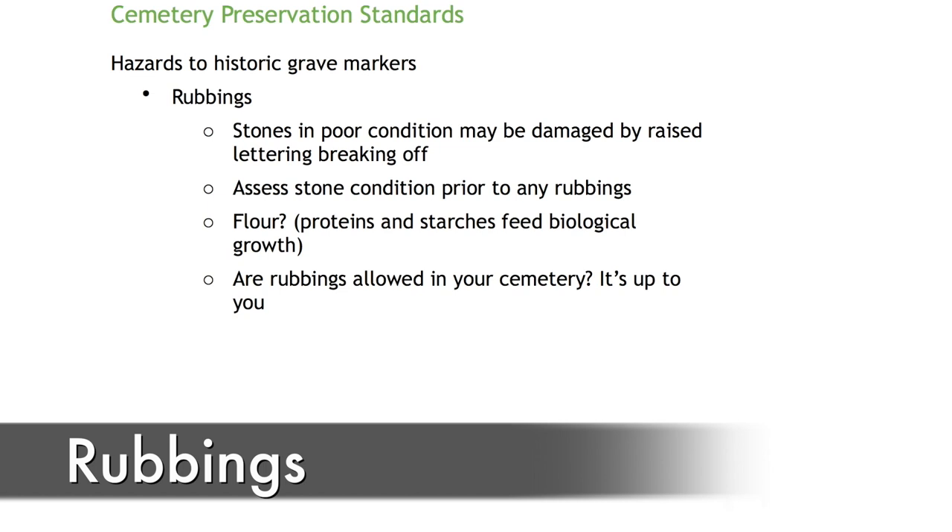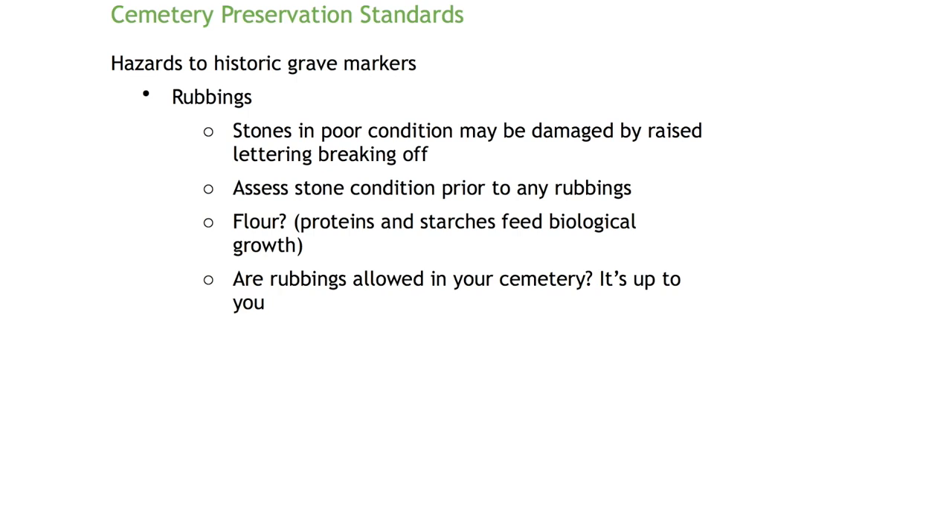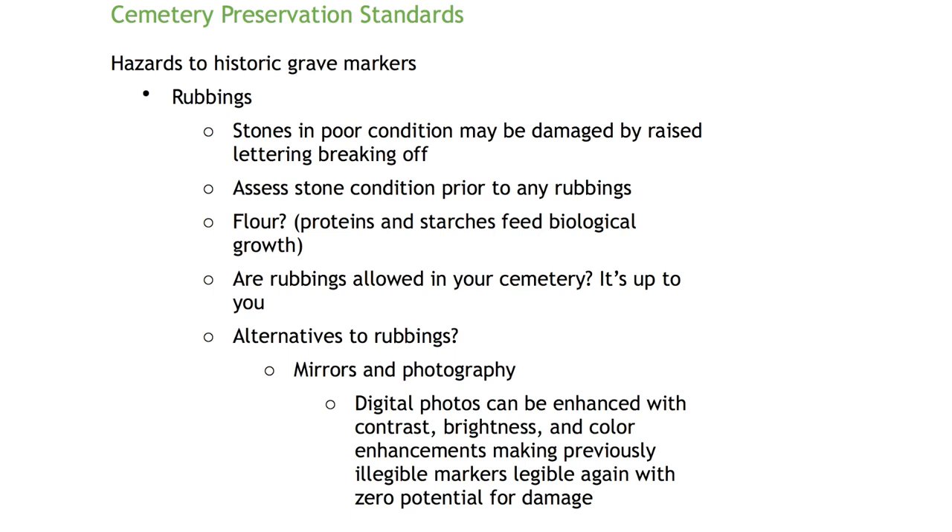Has anyone ever performed a rubbing on a stone? They do make products designed for rubbings — special papers and a wide flat stick type of ink — that are fairly safe to use. However, rubbings should really be done by people trained in conservation and preservation so they can identify whether what they're doing will cause damage. Raised-letter style stones where the letters are protruding are very fragile. They can be really soft and, depending on the age of the stone, letters can break off really easily — that's the real danger of rubbings.